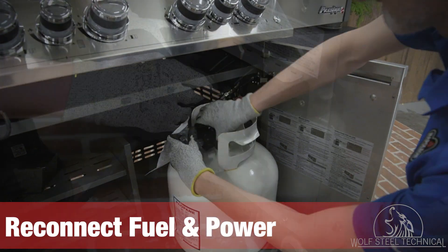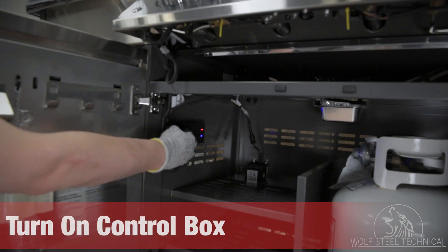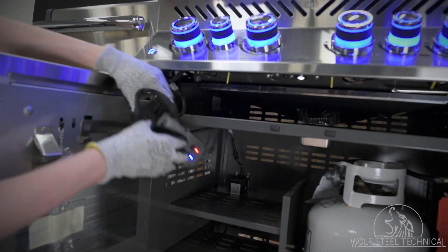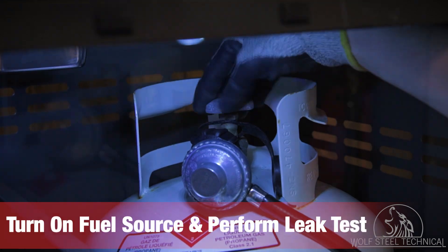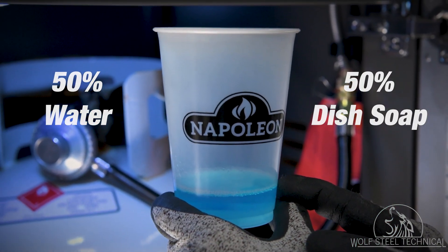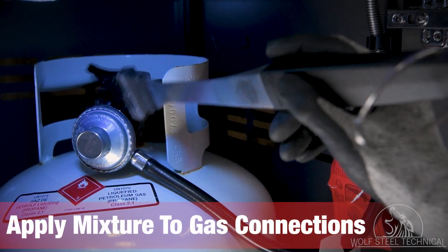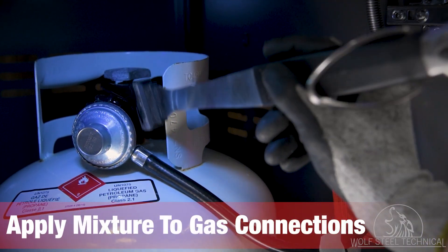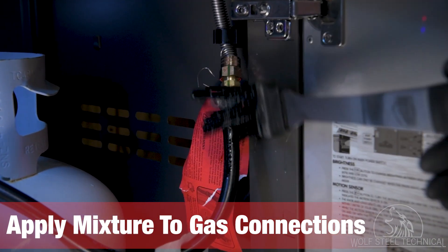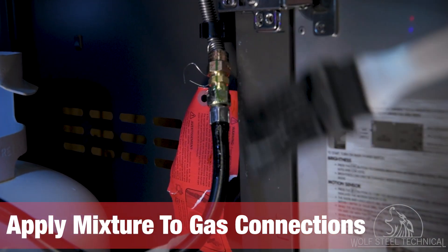Move to the front of the grill and reconnect the fuel and power supply. Then turn on the control box to ensure all the lights are operational. Turn the fuel source on and use a 50-50 mixture of water and dish soap to coat the main gas connection and regulator connection using a basting brush or similar tool. When performing a leak test, look for bubbles forming at connections indicating a gas leak, and tighten the connection if necessary.